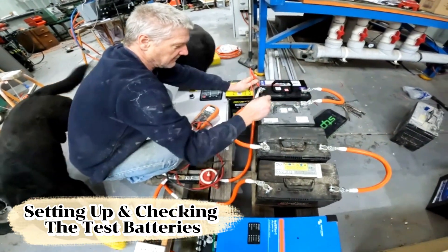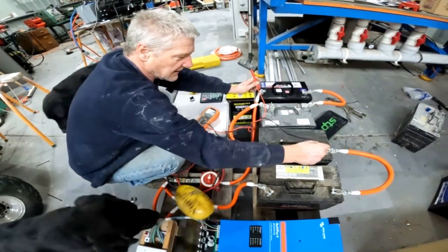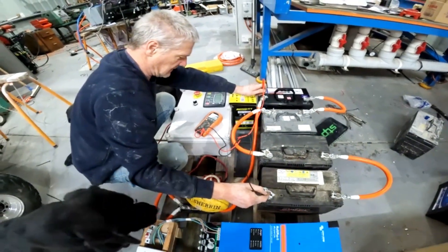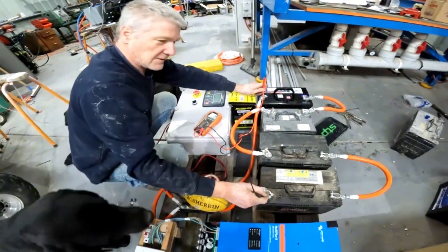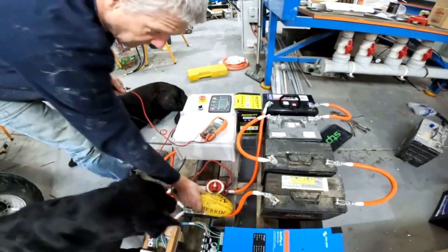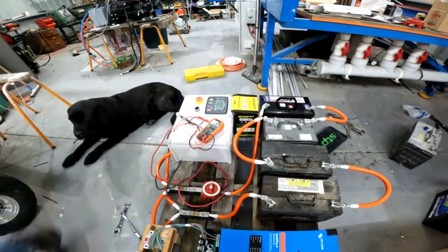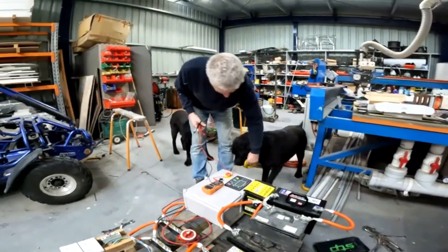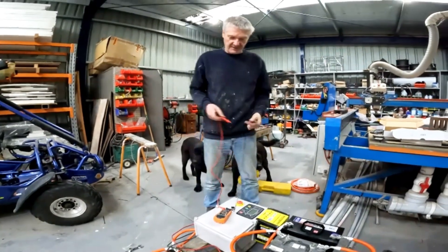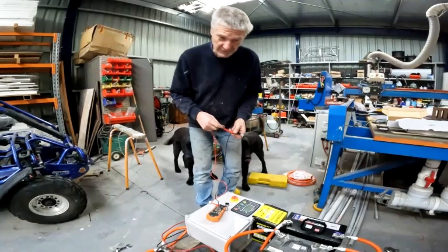We've got our generator just pumping up a few batteries to see how we're going with it. We've got 50.2 volts. And the dog's driving me mad.